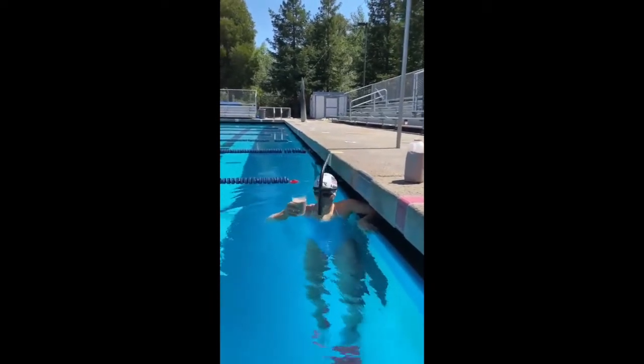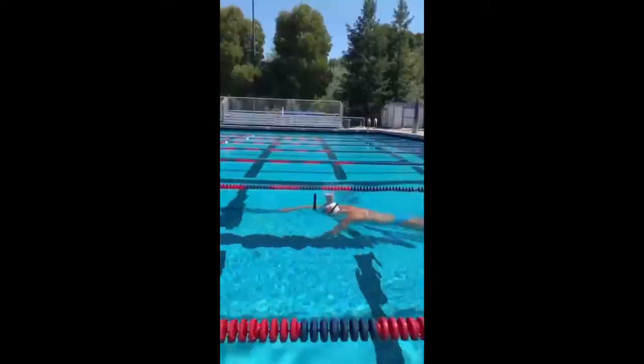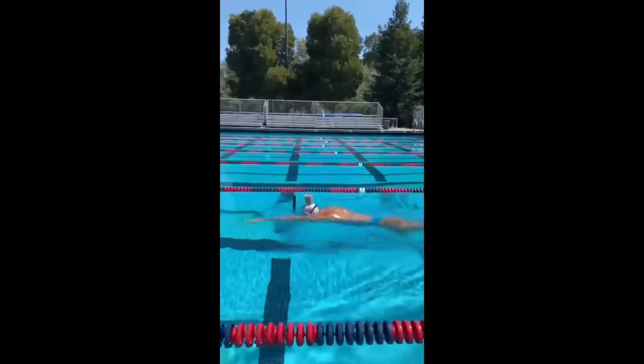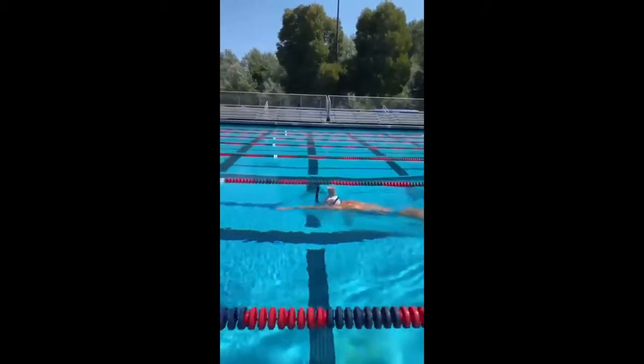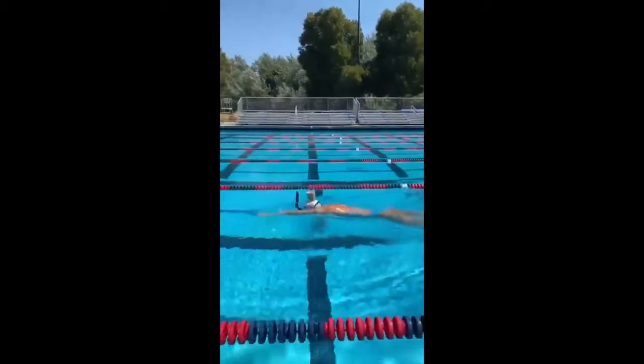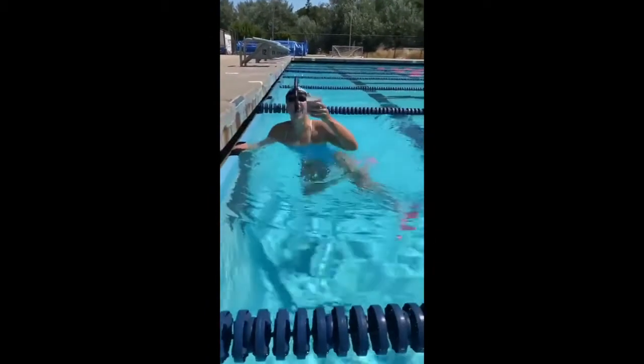This Olympic swimmer swims across the pool while balancing a cup on her head.